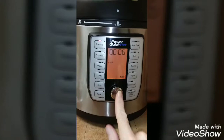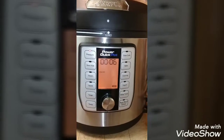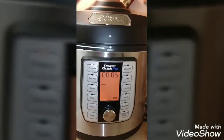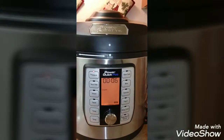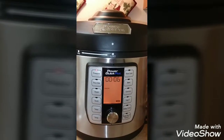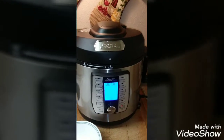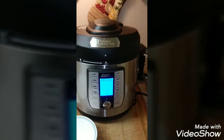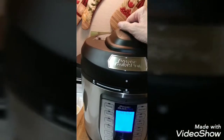Press the knob again to start it. I will be back when it is all done and has released pressure. The pressure cooker has finished cooking and turned to keep warm, and I have released all the pressure.